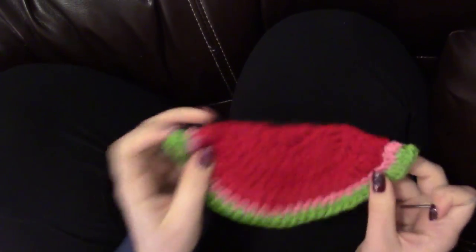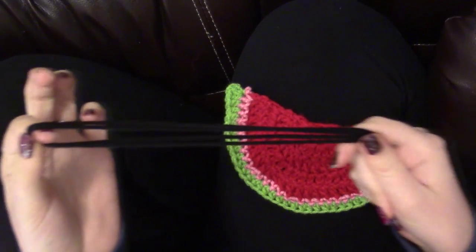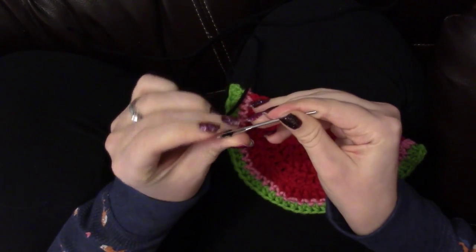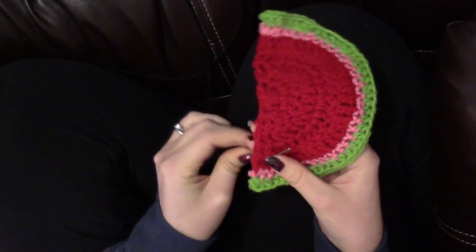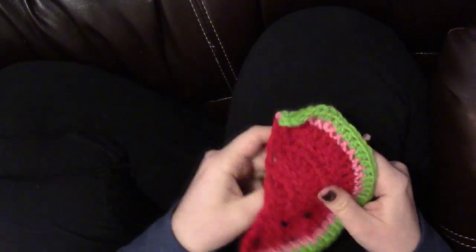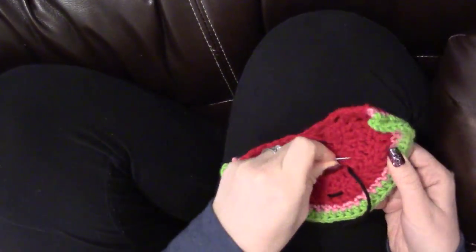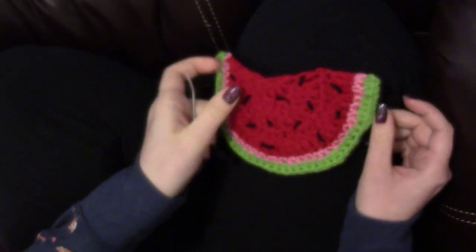After you have your pretty little watermelon slice, we're going to add some seeds to both your sides. To add seeds, just take your black yarn, cut off a very long piece of yarn, and thread it onto a yarn needle. Then with your right side facing you, simply make little seeds in your watermelon — add all the seeds you want.